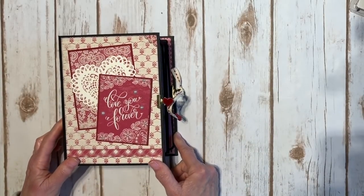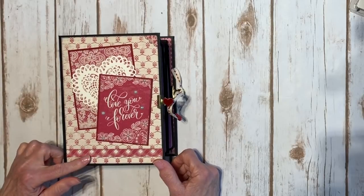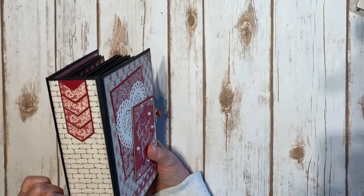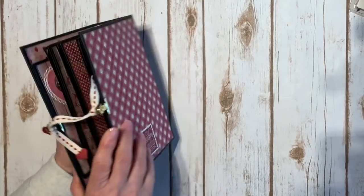Here's the mini album that I made. It measures six by eight and I have a two and a half inch spine, and here is the back.